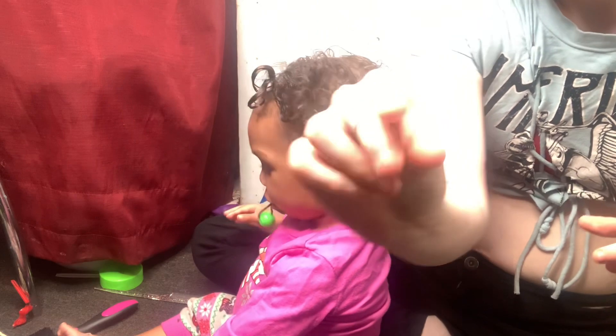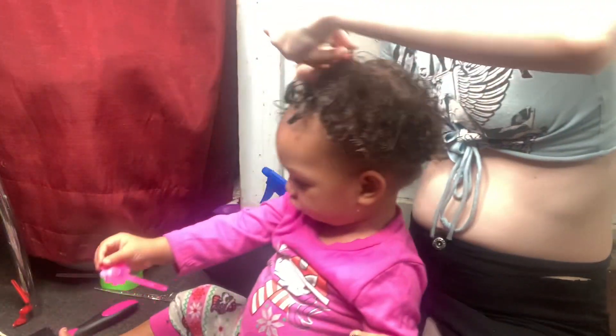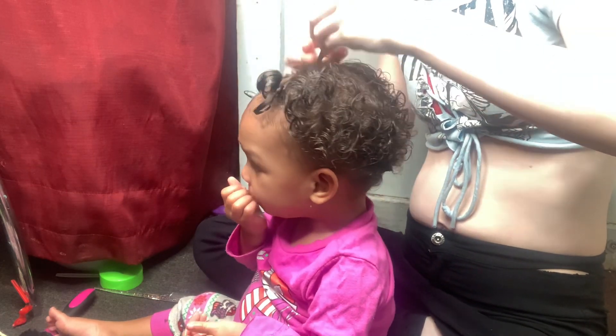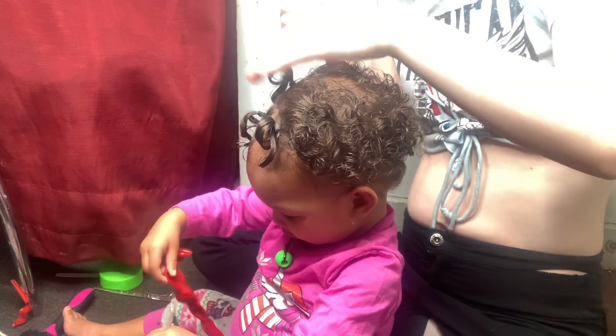Alright you guys, so those are the rubber bands I'm going to be using. I'm going ahead and starting to put ponytails in her head. I was going to do twists at first but I decided to just do braids. So once it's ready to come down, her hair can be a little bit more curly than usual. And here is how it's looking so far — this is how it's going to look once it's done. I'm going to put four ponytails on each side so that she can have eight ponytails in total.